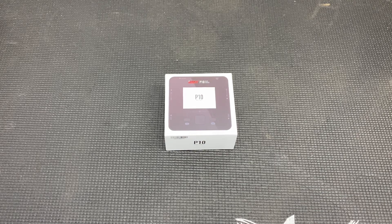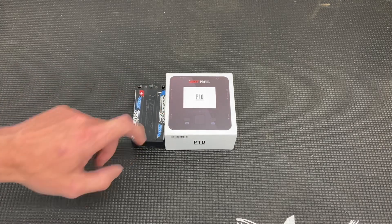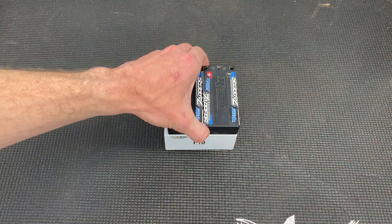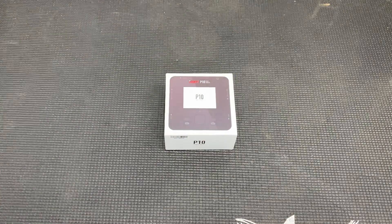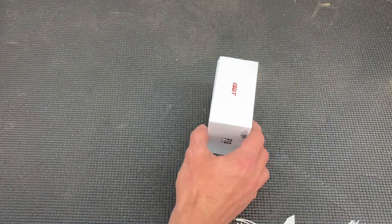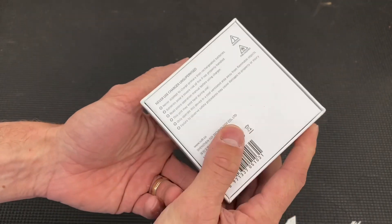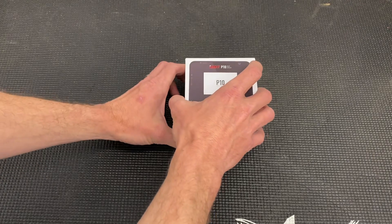Just to give you some scale — that's a shorty pack, and this is the packaging of the box. If you stack two shorty packs together, you've got the ISDT P10. It's tiny, like a shorty pack. Let's get the box opened up. It's the P10 smart charger — there's not much on the box other than that, so let's get it open.